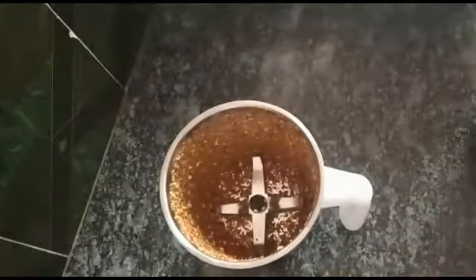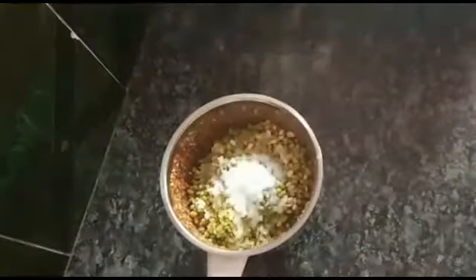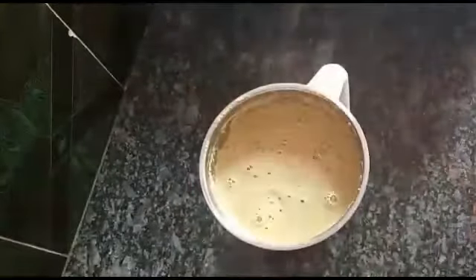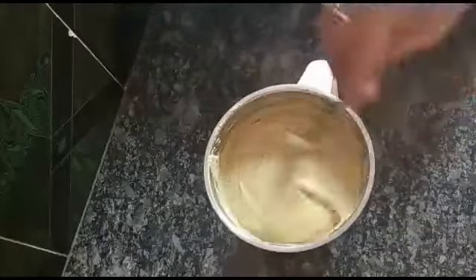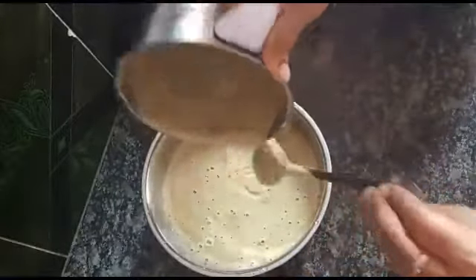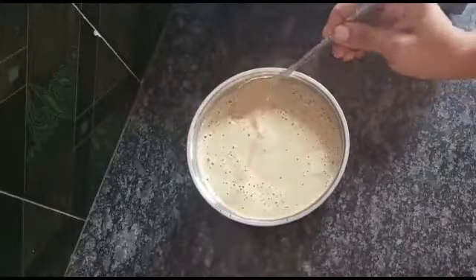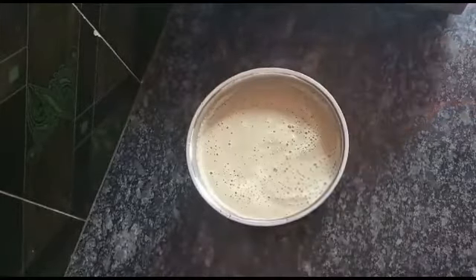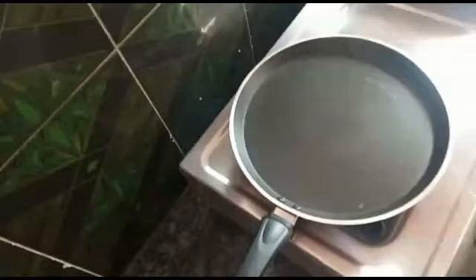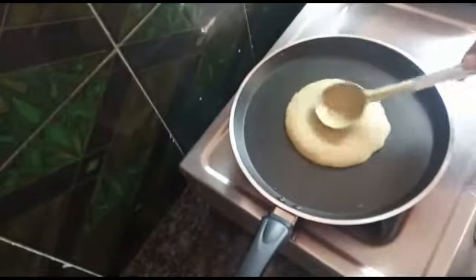We will blend the whole mixture and mix it well. Let's add to the mixing bowl, just add oil, then add water to the flour on the side and make a paste.